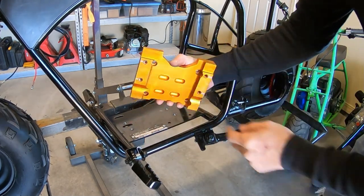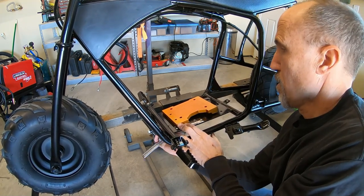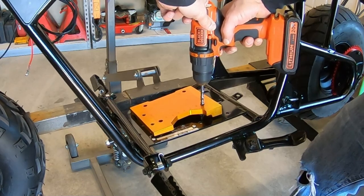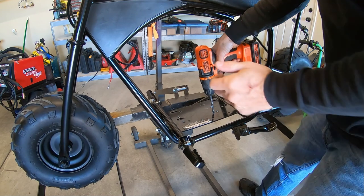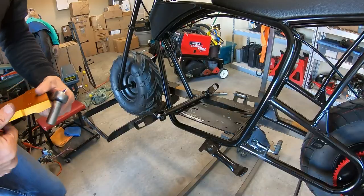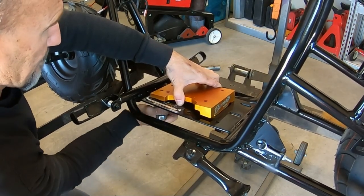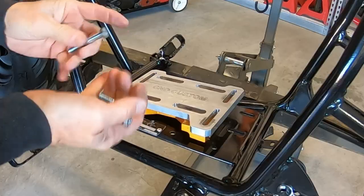All righty, so we got the hole drilled. Now I can just bolt the mount. All right, so now let me just drill these holes for the top mount. So now let me bolt this mount on here permanently.